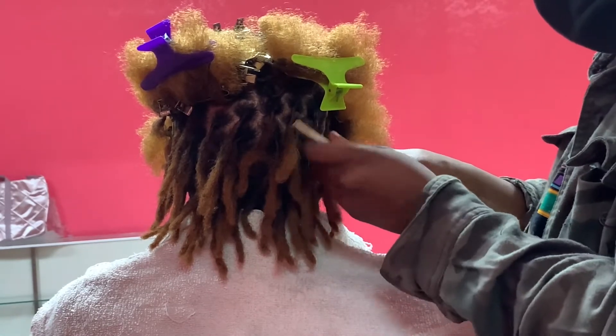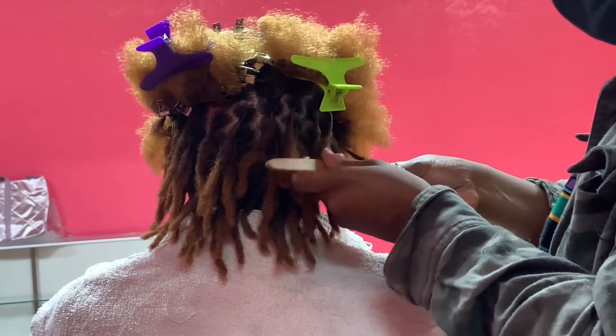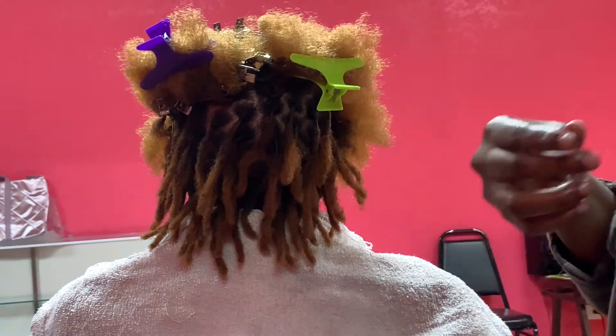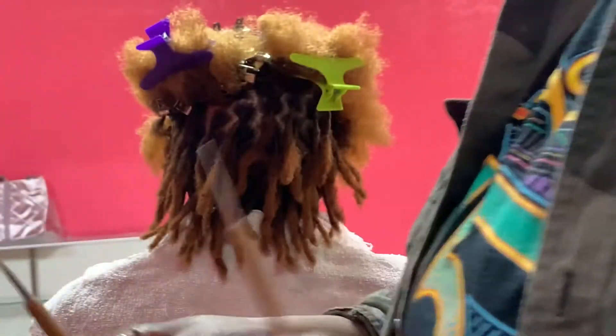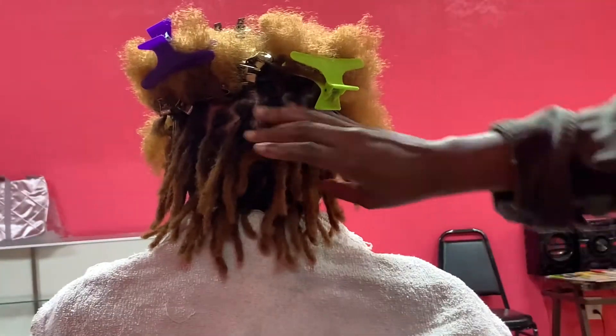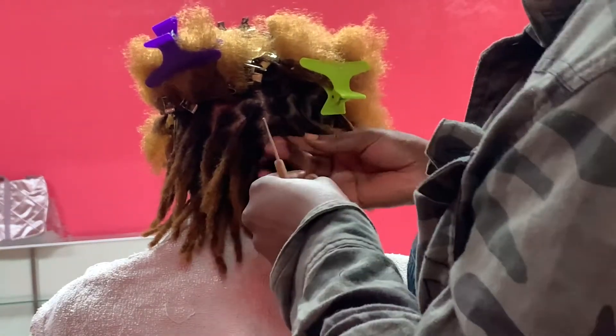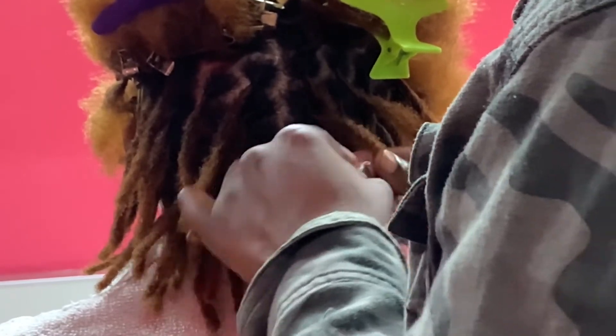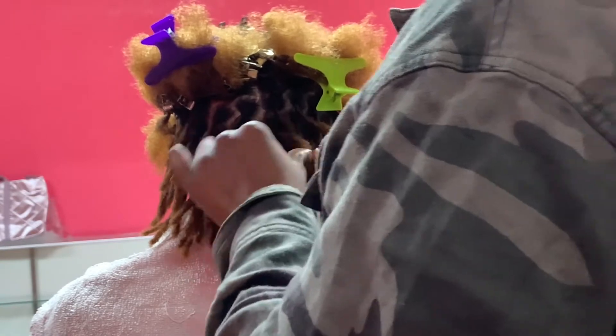I'm zooming so you guys can see what I'm doing — pay close attention. I'm going to show you both tools: I have a single head and a double head. I usually use the double head to get all around and the single head to secure it. You see how I'm going in and out, in and out — I'm taking all the flyaway hairs from all around and pulling them into the lock.